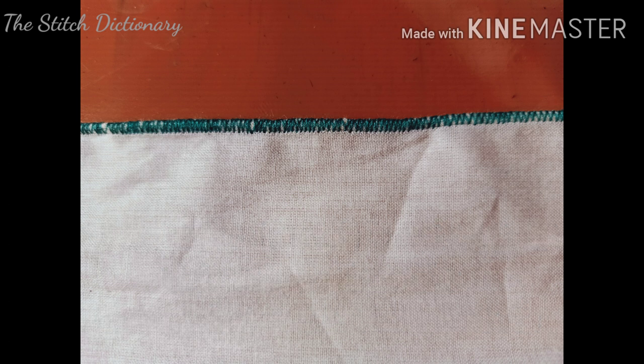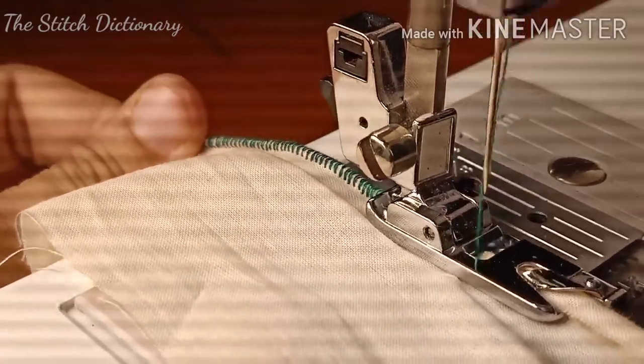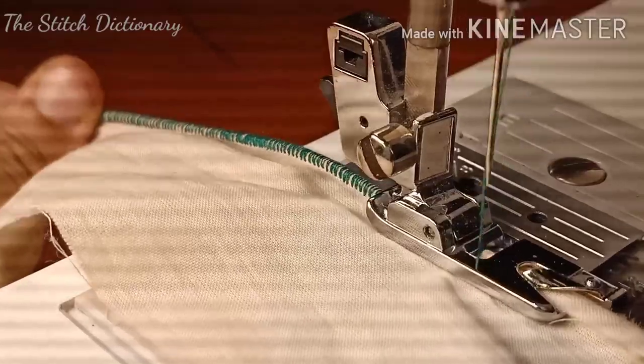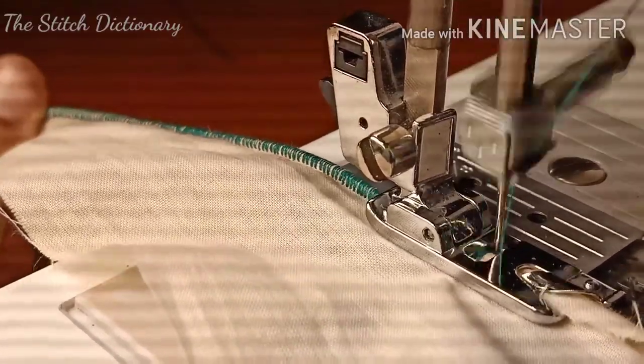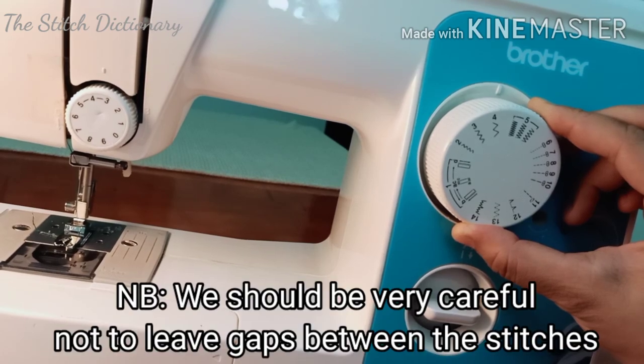For chiffon, use a medium stitch length. The length of the stitch looks very beautiful and requires careful attention.